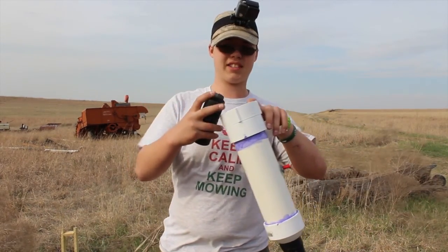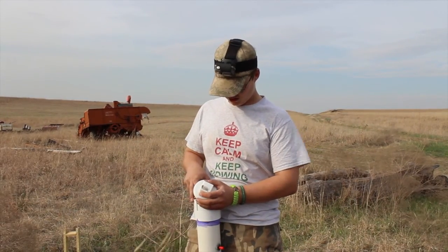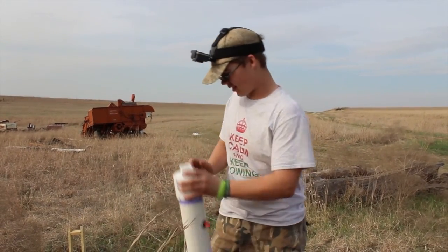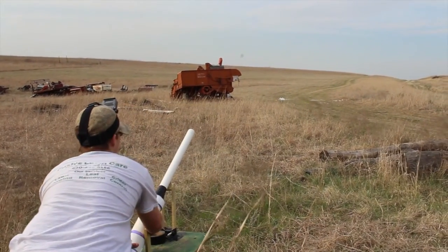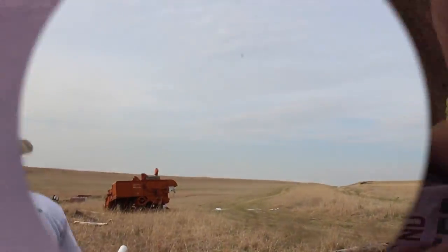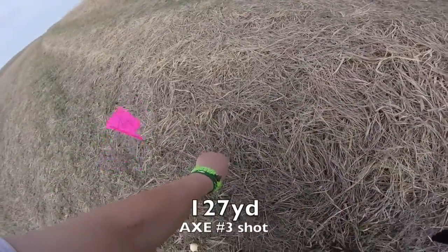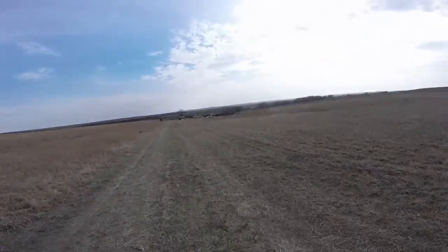My third and final shot with the Axe - let's see what happens here. I'm here at my third and final spot for Axe, measured out. It's 127 yards. So here's the grouping - there's that one, and the other two over there. They're a pretty good group.